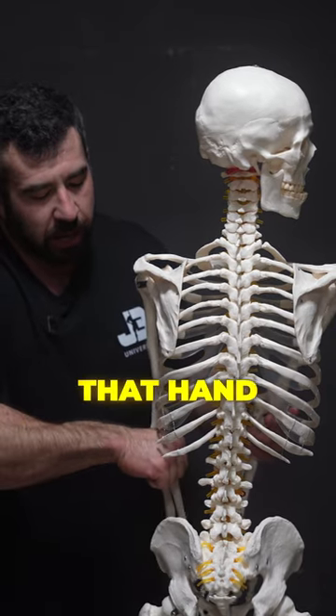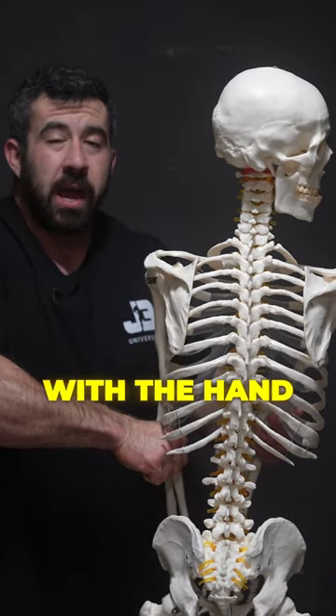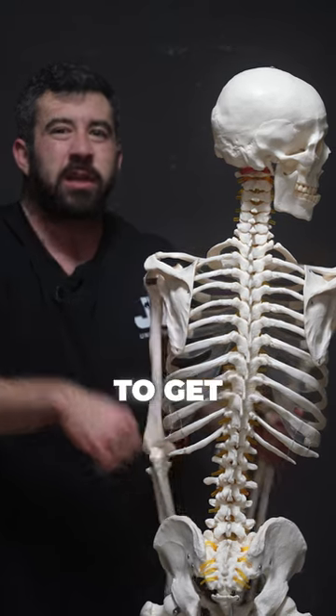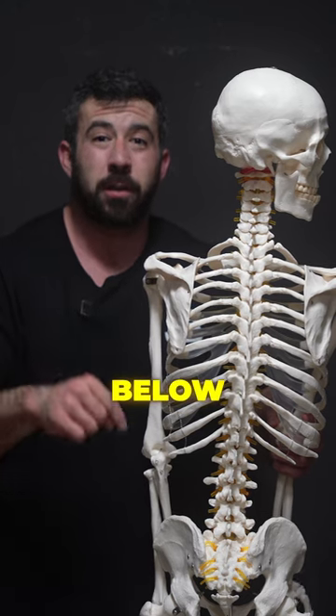The final thing you're gonna do to really bring this lat spread all together: keep that hand underneath there and then lift up with the hand. That's gonna allow you to get those nice full lats that you're looking for. If you found this helpful, comment down below.